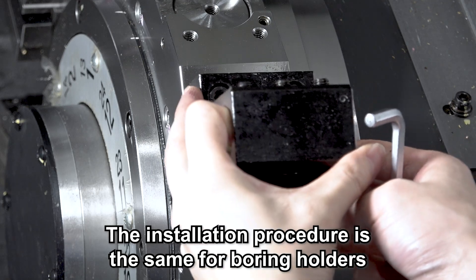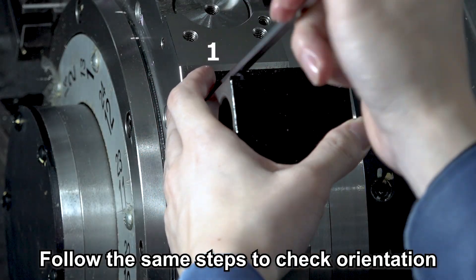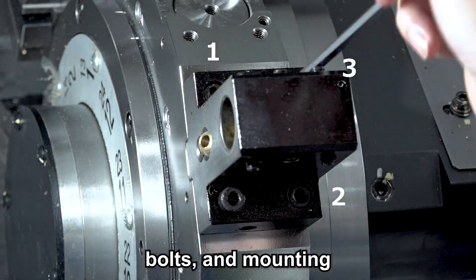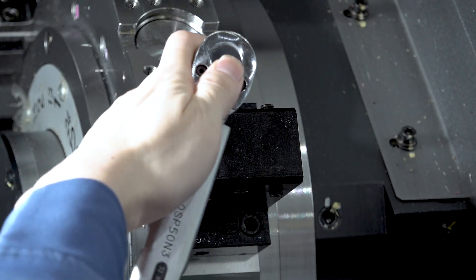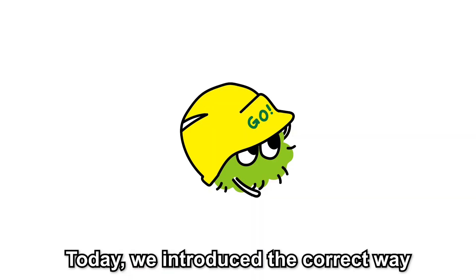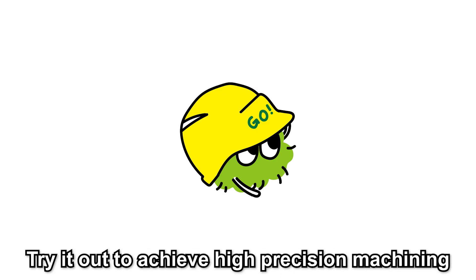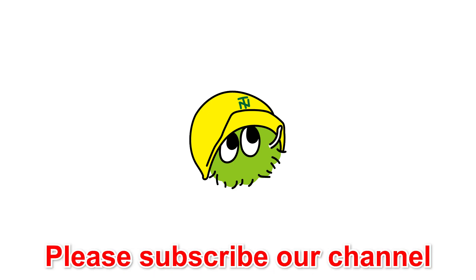The installation procedure is the same for boring holders — follow the same steps to check orientation, bolts, and mounting. Installation complete. Today we introduced the correct way to install a turning holder. Try it out to achieve high-precision machining. If you found this helpful, please subscribe to our channel.